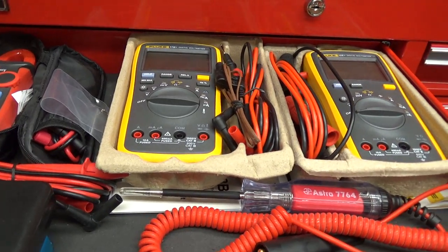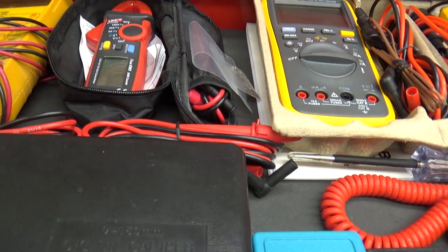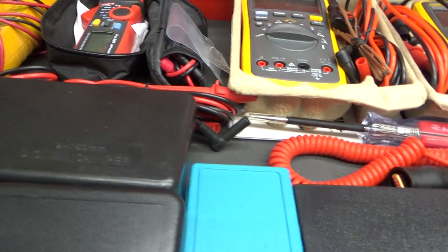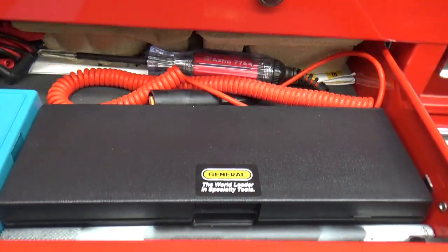This is my electrical test drawer — same Flukes and a Unity clamp meter. Nothing else new in here that I can see.